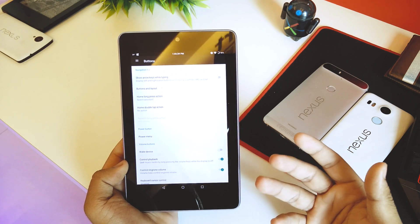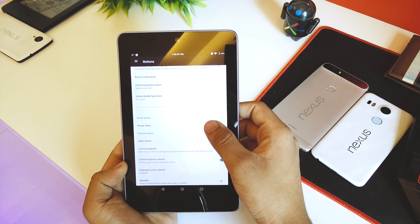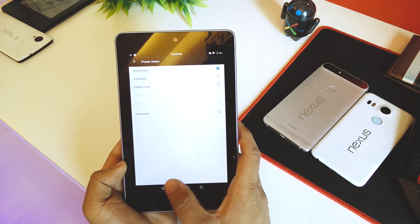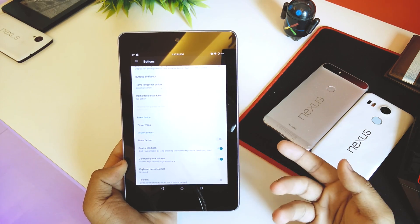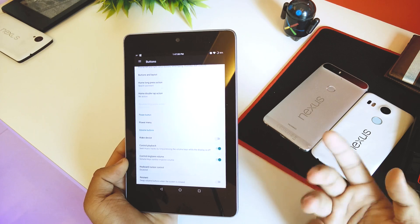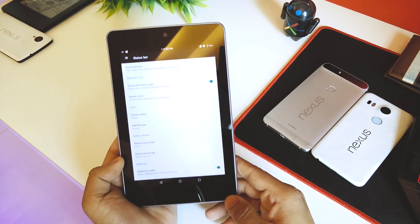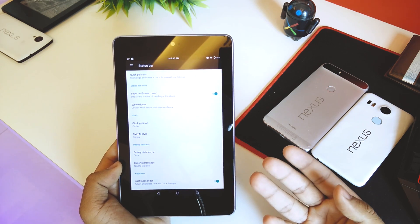Double-tap to sleep is also available. Going back, under Buttons you can customize them as you wish. You can also customize the power menu — enabling or disabling options like airplane mode, power off, and restart. There's also an advanced reboot option that appears under Restart. Then we have volume button customization, location, security, privacy, and status bar settings.